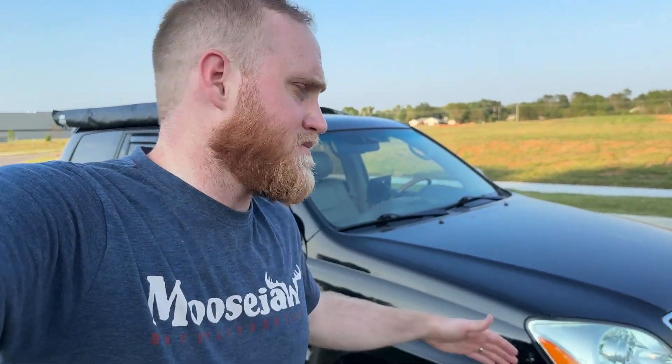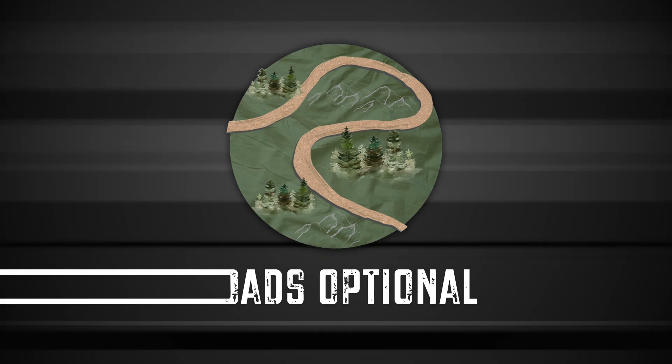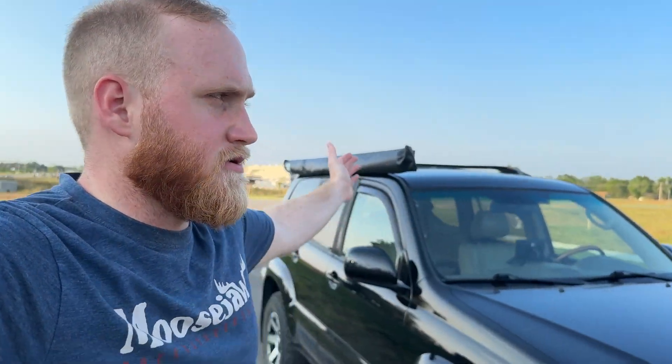Hello, welcome to another Roads Optional video. My name is Austin and behind me is my 2007 Lexus GX470. If you caught the last video on this channel, you saw me install an extruded aluminum roof rack onto my OEM bars. I highly recommend that if you are wanting some additional ways to mount things without spending $1,000 on an aftermarket roof rack. And the reason I actually did that was so I could better mount my NAPA awning.